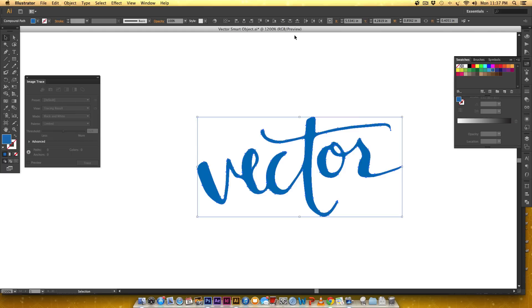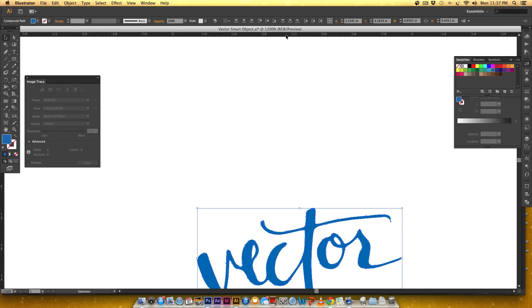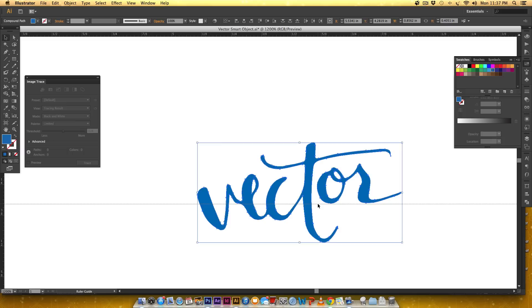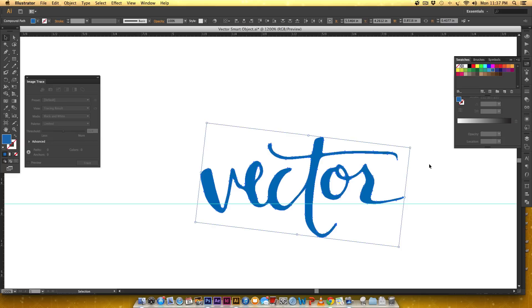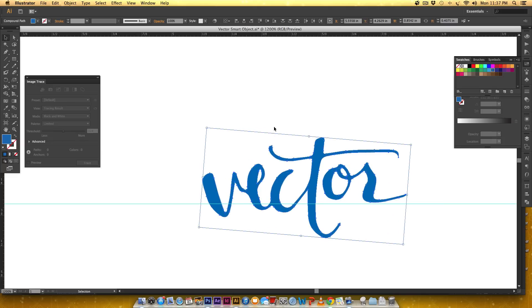First I'm going to straighten this. I'll turn on my rulers by hitting Command R, or Control R on PC. To drag a guideline, just click in the ruler and drag down. I'm going to click in the top ruler and drag down to make this a little less cockeyed. Then to reset my bounding box so it's not at an angle, I'll right-click > Transform > Reset Bounding Box.